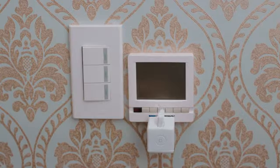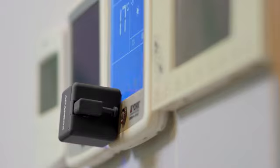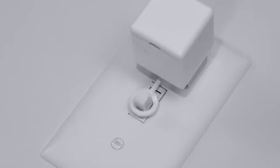Equipped with different arms, the robot can be perfectly compatible with various buttons, rocker switches, and even toggle switches.